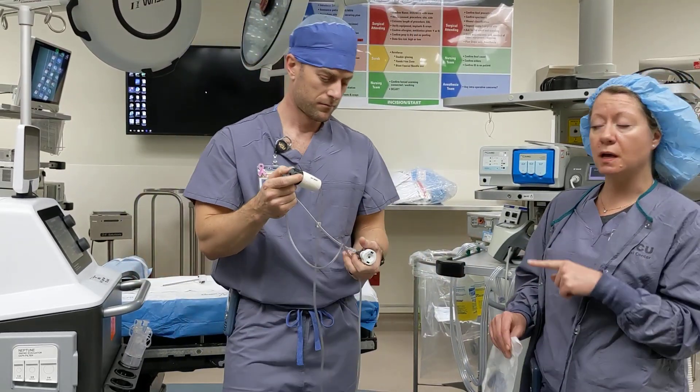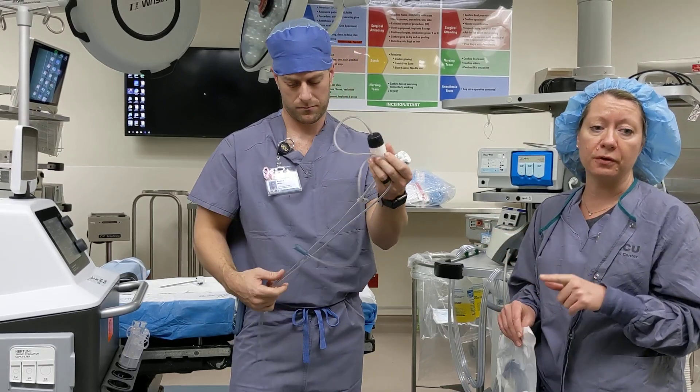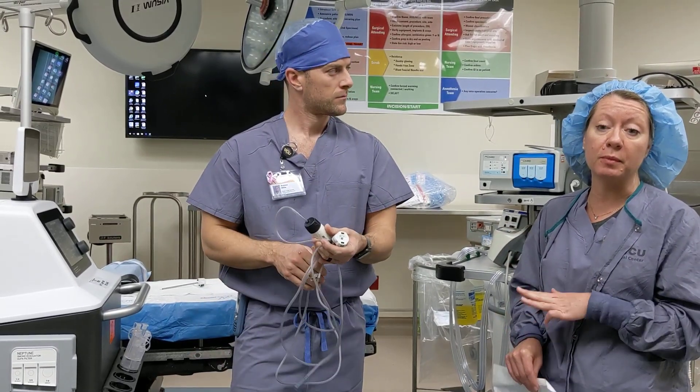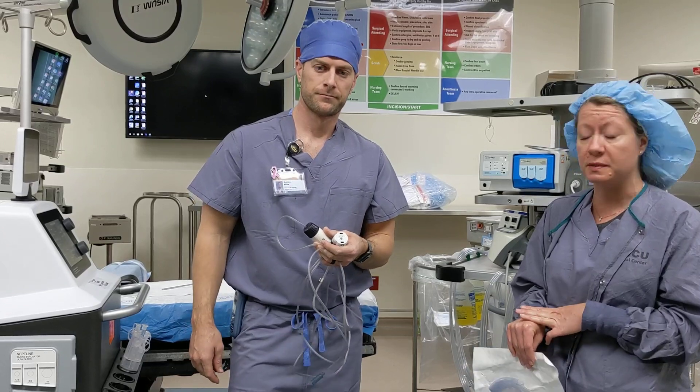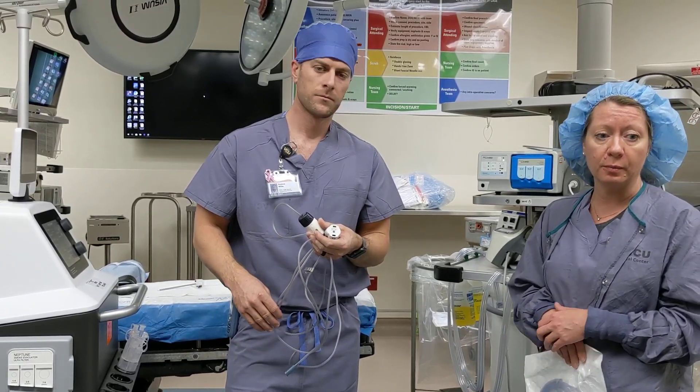These are stocked downstairs, as well as up here in TCH Core and over in East, so it's readily available. It can be put on your preference card for STMs as well. If you have any questions, please feel free to call me and I will help you get one.